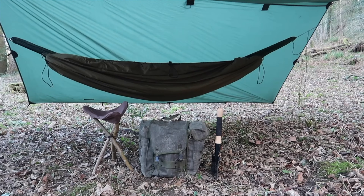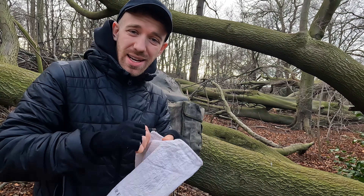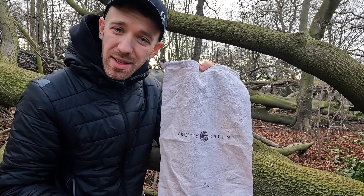I'm still using the DD Superlight 3x2.9 tarp. Super light, super compact, and it's never failed me once.